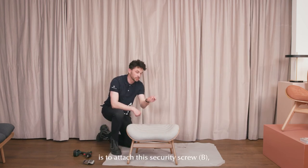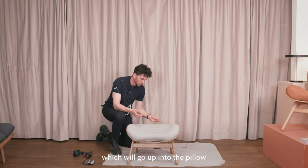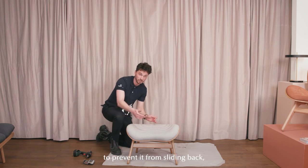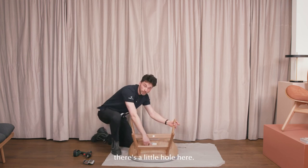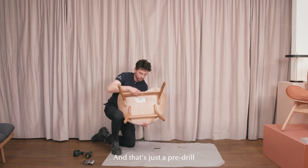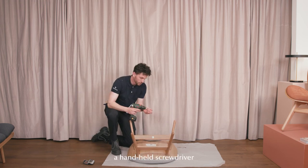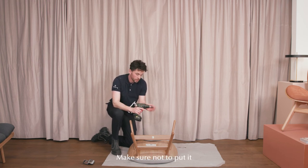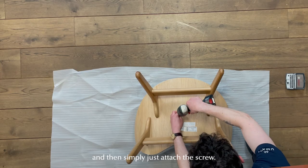What we need to do now is to attach this security screw, which is called B in the manual, to the backside of the product. This will go up into the pillow and restrain the whole cushion to prevent it from sliding back when you use the product. Flip it and you'll notice there's a little hole here — that's a pre-drill made for the screw. You can either use a handheld screwdriver manually, or you can use one of these. Make sure not to put it too high in the setting, and then simply attach the screw.